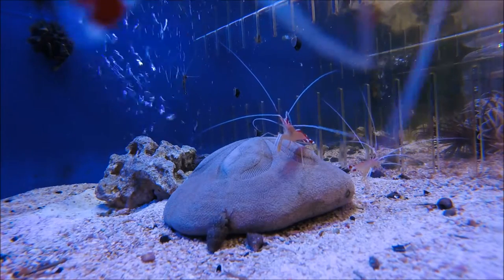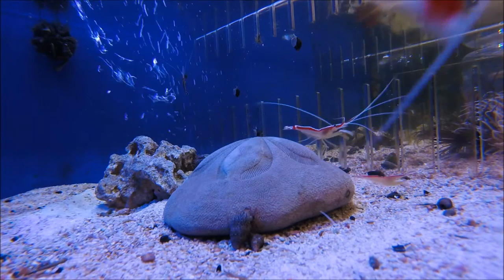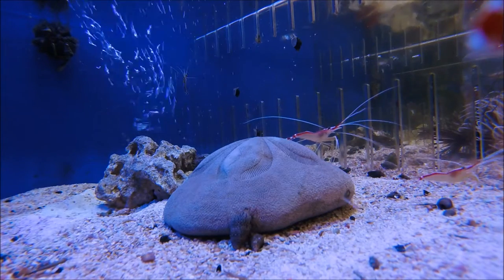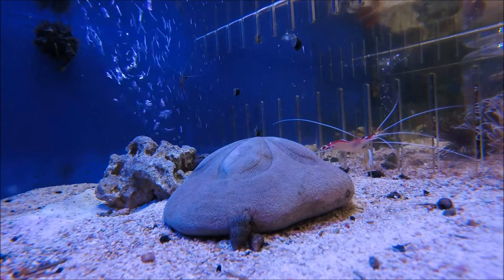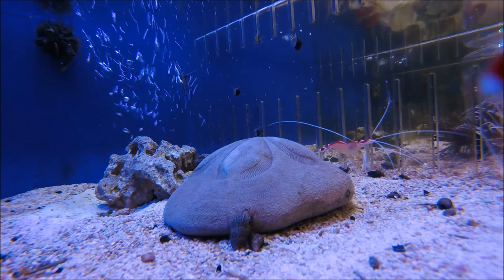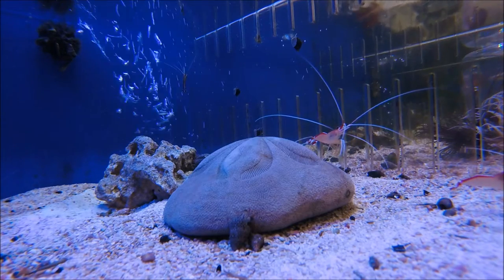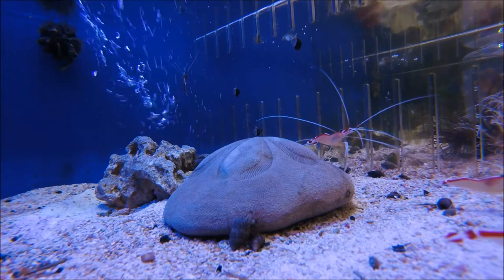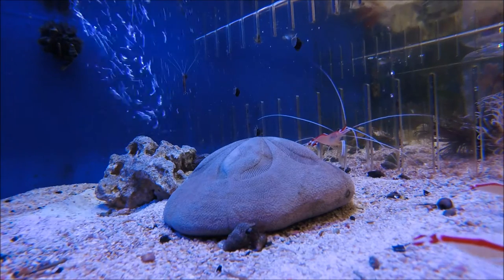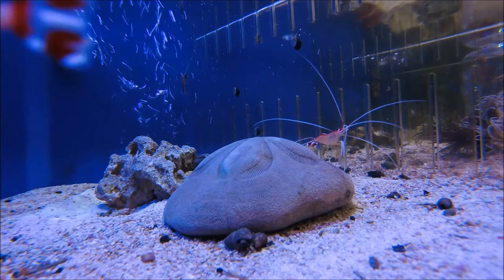The only fish you'd have to worry about would probably be a hawkfish or lionfish, but if you have a reef tank you probably don't have those. If you're thinking about putting these in with a lionfish, just know that they're probably going to eat them — lionfish pretty much eat anything anyway. As far as other invertebrates, they really don't mind them in the tank even other shrimp. You might just have to watch out if you have any crabs, as they might try to catch the shrimp and eat it.